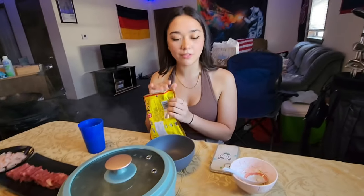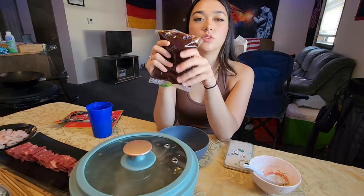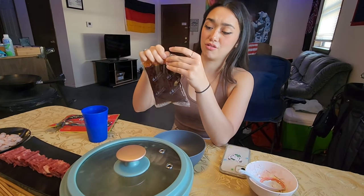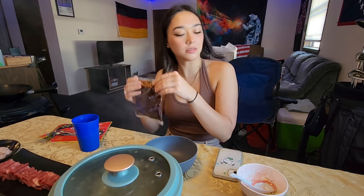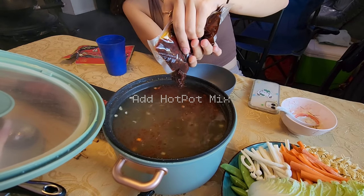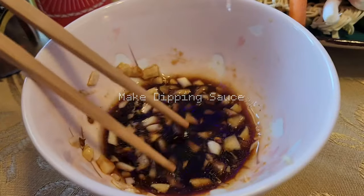Now that everything is prepped — that's honestly what took the longest, just prepping everything — we're only going to do a third of the hot pot mix. We could probably do like half, but let's do a third. Let's start.